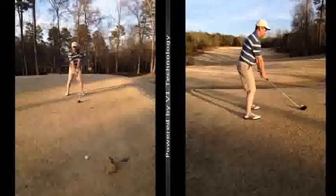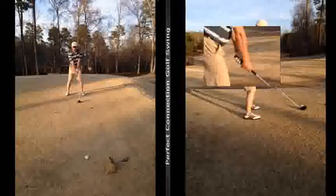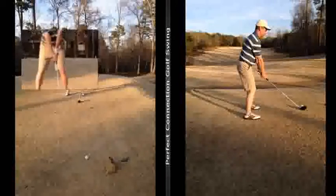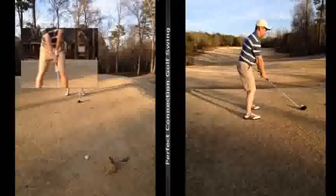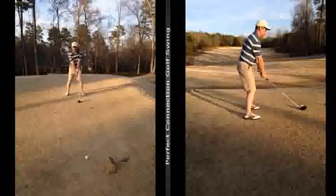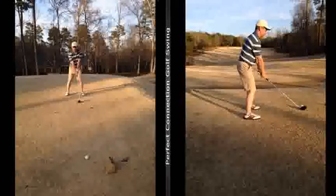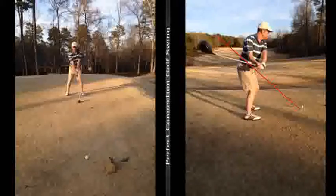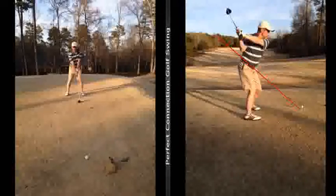A couple things here. Just looking at this quickly, it's your grip. You see how we can see three fingers in your left hand and then there's a gap? What that tells me is your right hand is too much in the fingers. I'm going to attach a drill here at the end to talk about your grip, but your right hand is a little too weak.